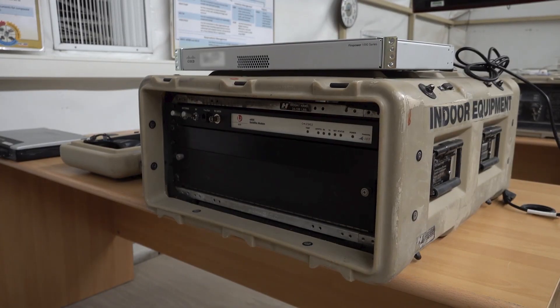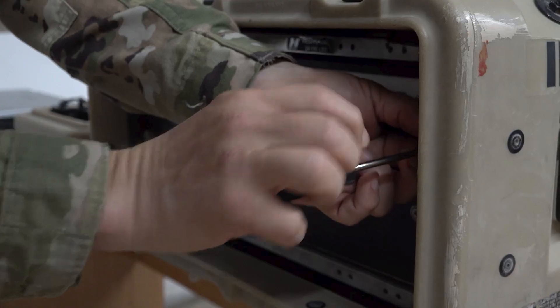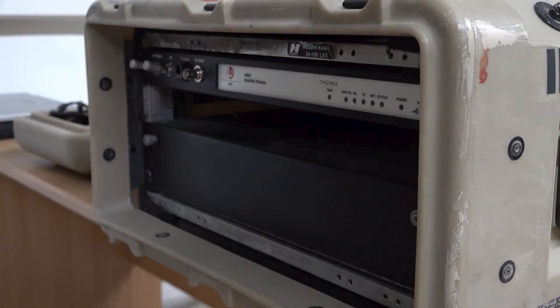Move around to the front of the IDU and remove the four Phillips screws holding the faceplate, then remove the faceplate. This is where we will seat the router.